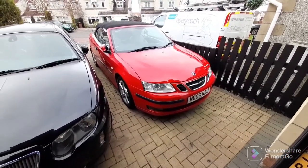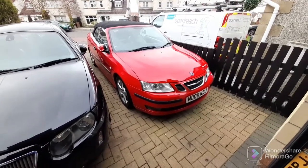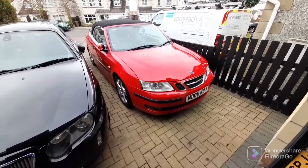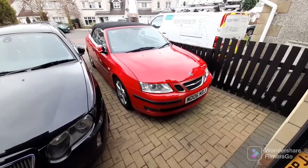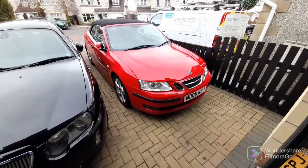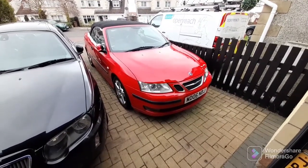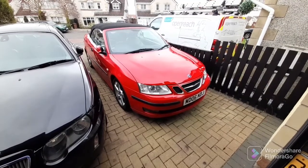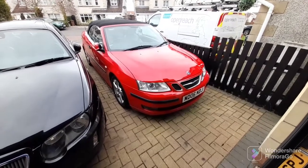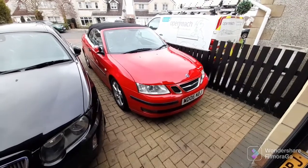So this morning I went up to u-pull-it because I've got a couple of Saab convertibles. The problem with this car is that the wiring loom on the driver's seat has been damaged. Someone took the seat out without disconnecting all the plugs, and the plug was for the proximity sensor for the driver's seat. The airbag light has been on ever since.